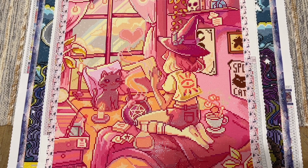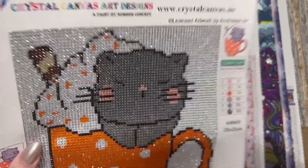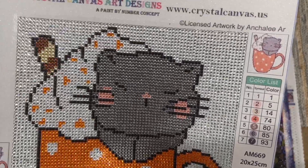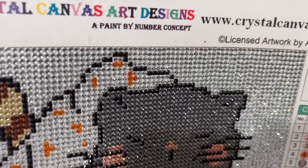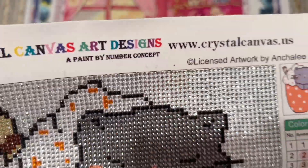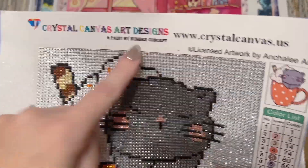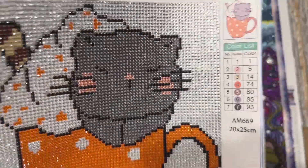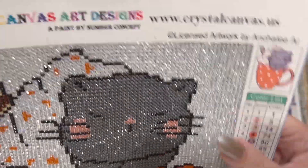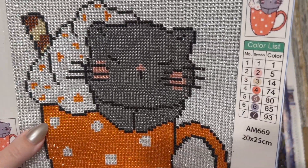My second finish for the month was this really cute little kit from Crystal Canvas Art Designs called Kitty Latte by the artist Angeli R. I forgot to do a washi tape border on this one like I normally do on my kits, and this is why I suggest using washi tape — you can see the fuzz that got in there. I have a black cat and small children. My co-host Lindsay has the best phrase for this: 'keep the icky out of your sticky.'